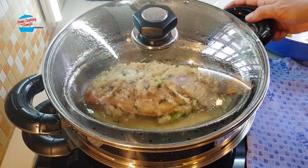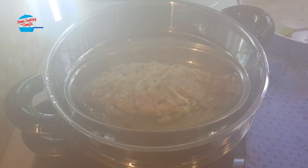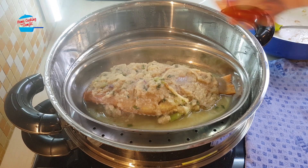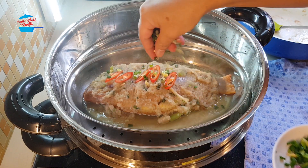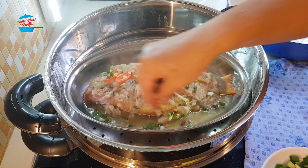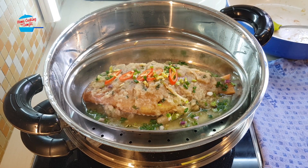Time's up, so the fish is cooked. Smells so nice of ginger! Just putting the chili over for garnishing, and some of the spring onions. Steamed fish with ginger is ready.